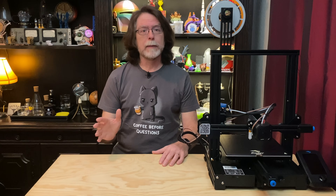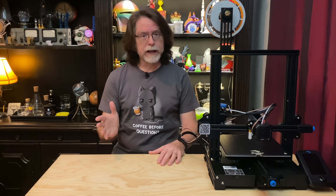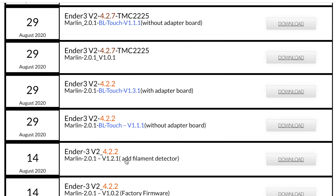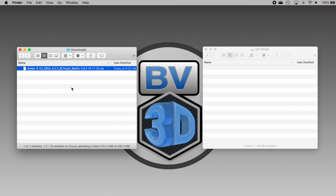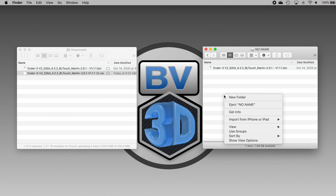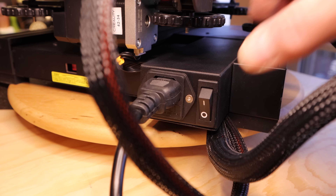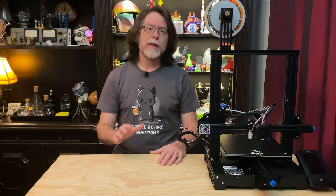Now that you know what's in the kit, let's see what's involved in installing this on the Ender 3 V2. The basic steps are: update the printer's firmware, mount the probe, and connect the cable. I recently released a video covering the firmware update process — you can jump to that video or use the link in the description. Since I'm doing this on my Ender 3 V2, I know this printer has Creality's 422 board installed. The firmware file I need is the one for the Ender 3 V2 with a 422 board and a BL-Touch kit without an adapter. I'll take that .bin firmware file, copy it to a blank micro SD card, put that in the printer, and turn the printer on. The printer sees the firmware file on the card and updates itself. When it's done, I'll turn the printer off and unplug it.